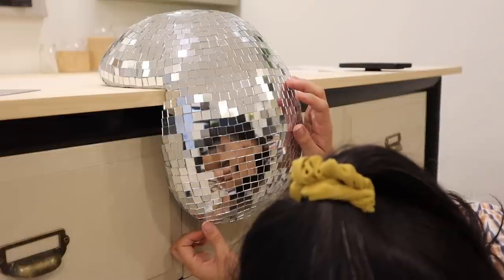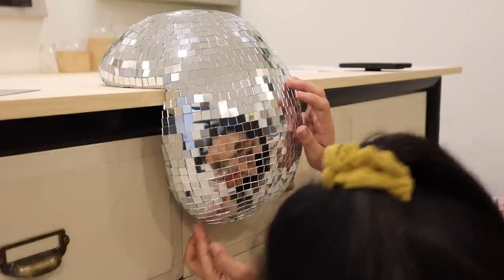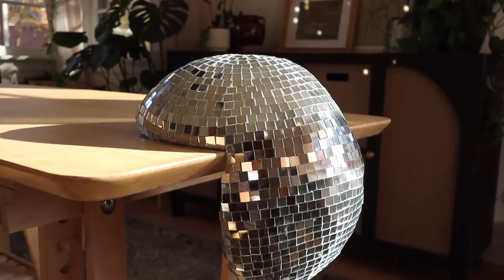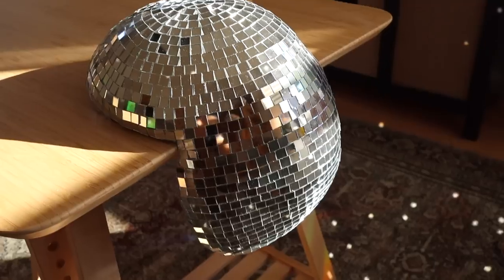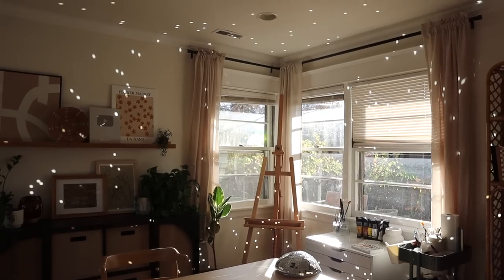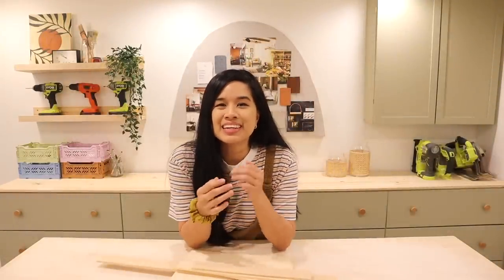We are nearing the end — are you guys ready to see the final reveal? Here is our DIY melting disco ball. Look at how happy this room looks with the disco ball in it!